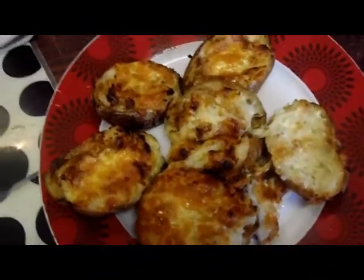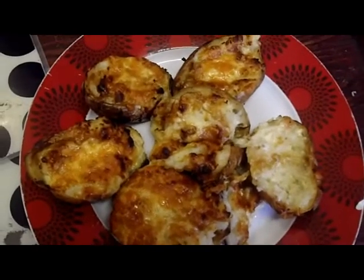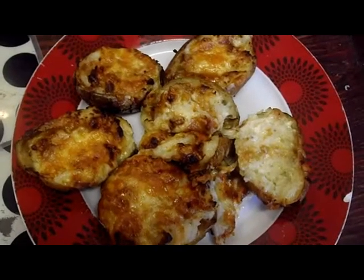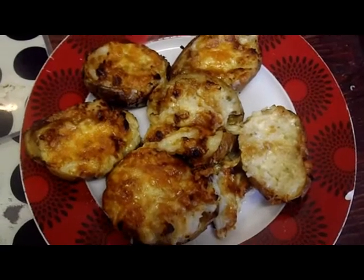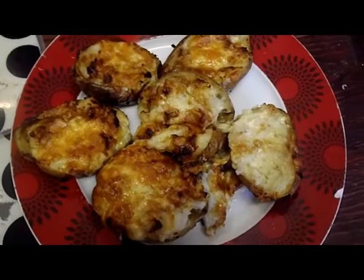What I've done is I've pre-cooked them for five minutes in the microwave and then put them in my halogen oven — my small halogen — for about an hour on a medium heat, and then I scooped the insides out.